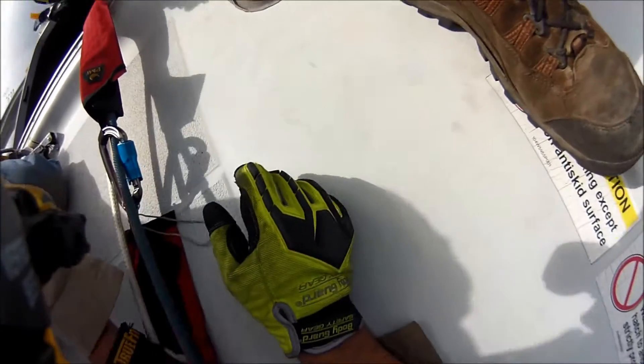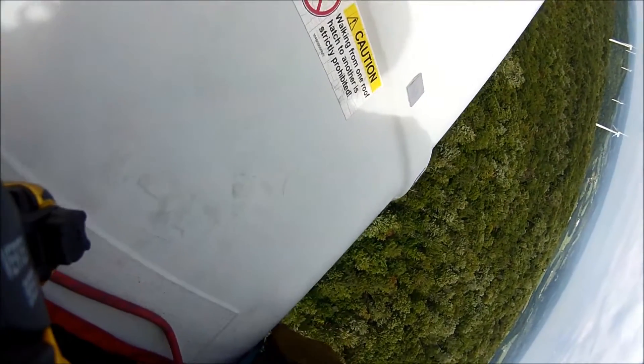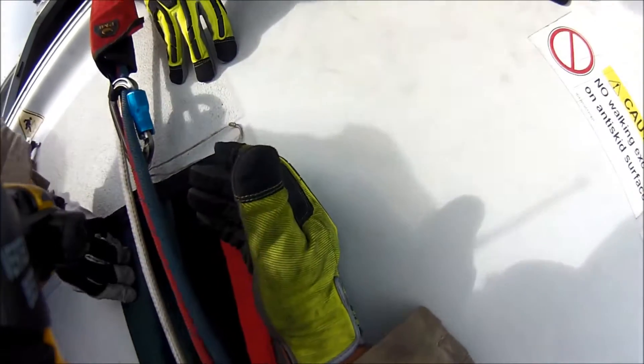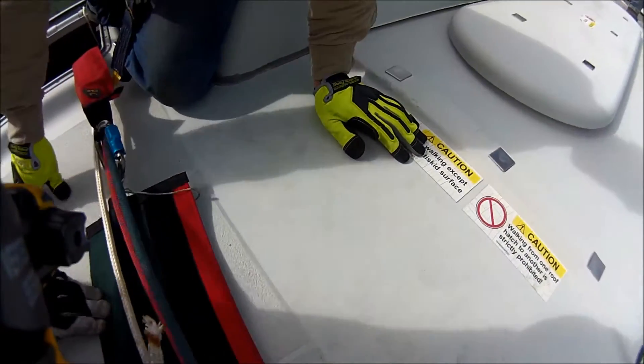Get this rope set up a little bit better. Alright, I got to get out of this. That flew real soft. There we go. Find another loop with your foot. Alright, I think I'm just going to go.